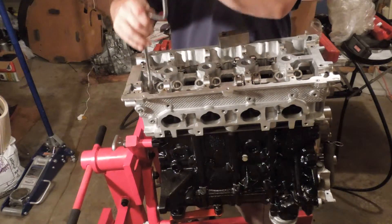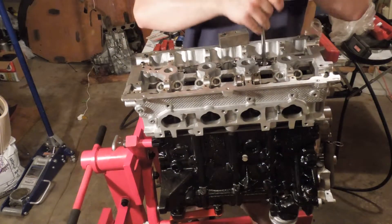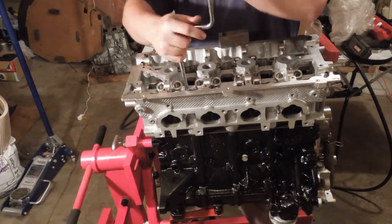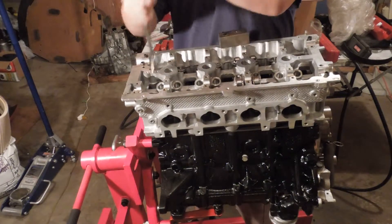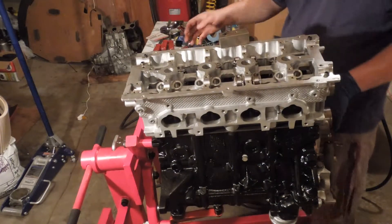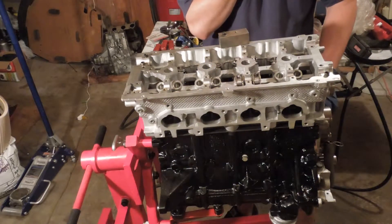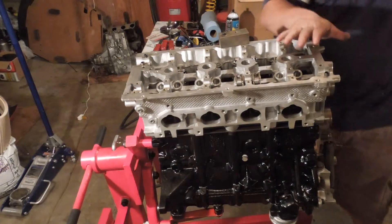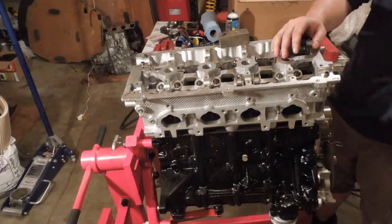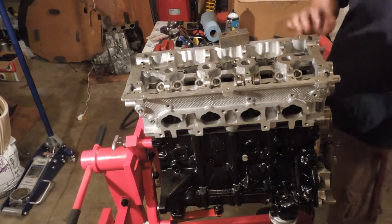I'm only snugging these — I'm not cranking on these, I'm just going back and forth. The reason why I follow the tightening sequence is because I don't want to warp this head. If I warp this head, it means I have to re-mill it, and then it changes timing. Every 20 thousandths of an inch you mill off the head retards your timing by one degree. I'd have to double check that spec. It would also change the combustion chamber CC, and I don't like messing with that.